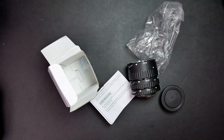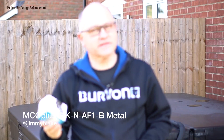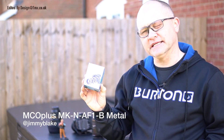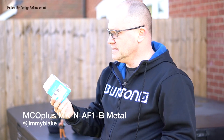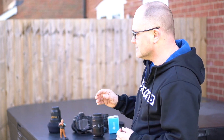So yeah, really good if you're into macro shots — hopefully you'll be seeing some examples of that in a minute. Today I'm going to be looking at the MCO Plus MXN AFi8 extension tube set. Now what is an extension tube set? Well, an extension tube set is a very cost-effective way to get into macro photography.